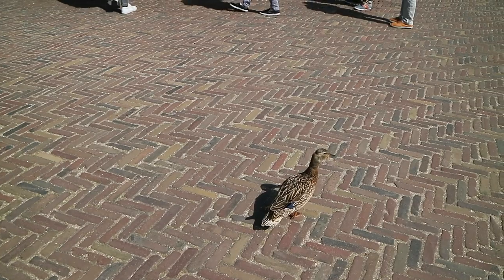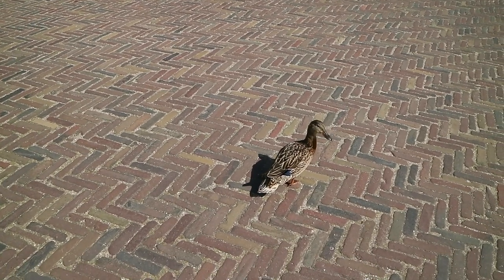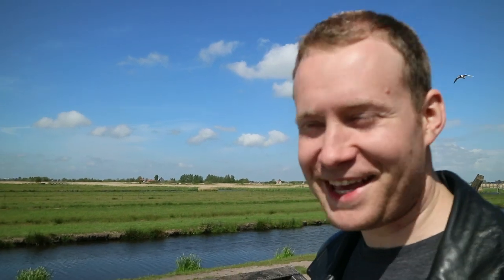By the way, there's a duck at your feet. Oh, perfect. Can't get over it.